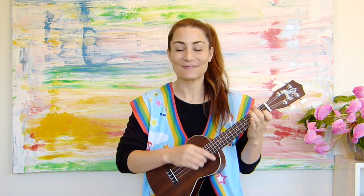Let's sing our song together. Ready? One, two, three. It's that easy. Let's sing it a couple more times. Ready? One, two, three.